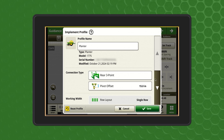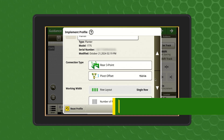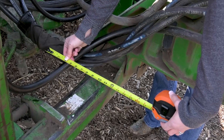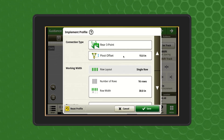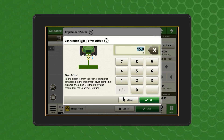Begin working your way through the implement profile setup, starting with connection type and pivot offset. To find the pivot offset, measure the horizontal distance from the tractor connection point to the implement pivot pin. Note, this measurement only applies to two-point drawn implements with a swivel hitch.